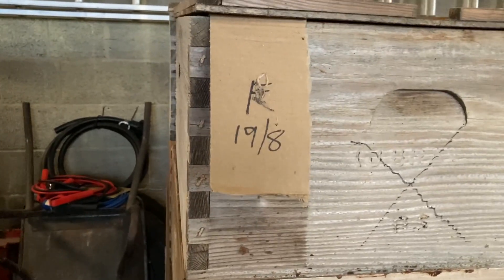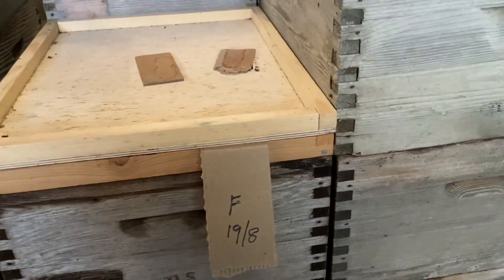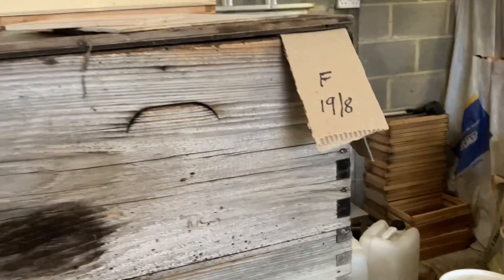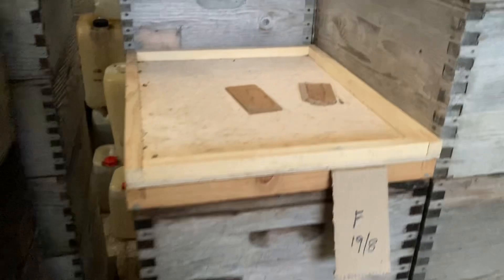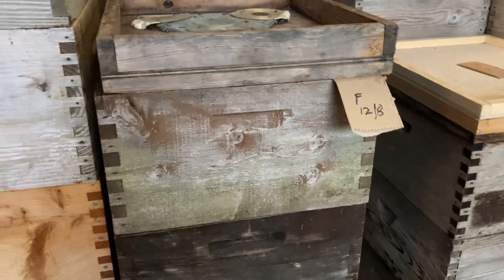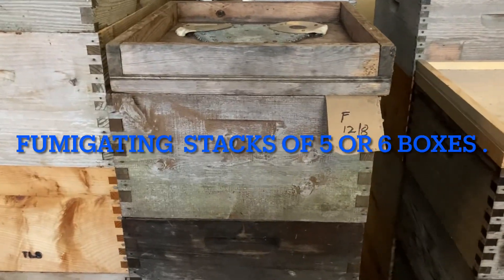In a recent video I commented on the bits of cardboard on the stacks of brood boxes, and the F standing for when they were fumigated to try and control wax moth. Somebody in the comments asked how I did that, so I'll give a demonstration. I wouldn't normally do it at this time of year — it's end of November now, and wax moth aren't active. But for what it is, I'll give a demonstration — a picture paints a thousand words.